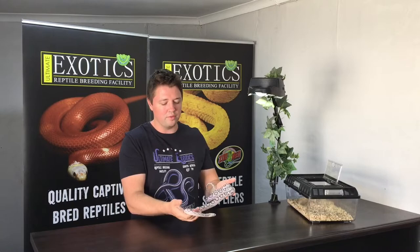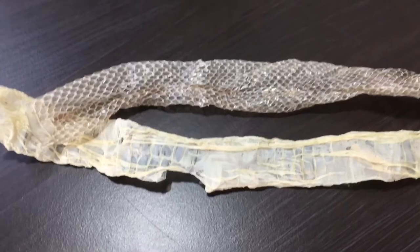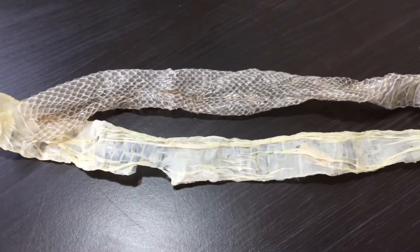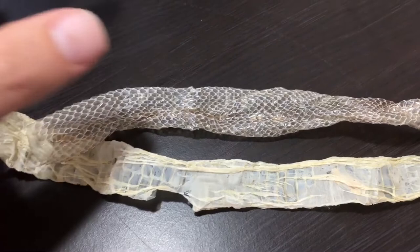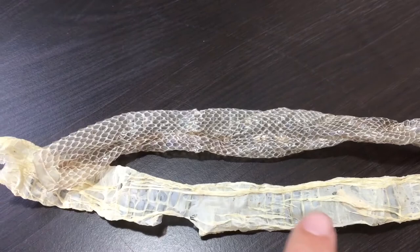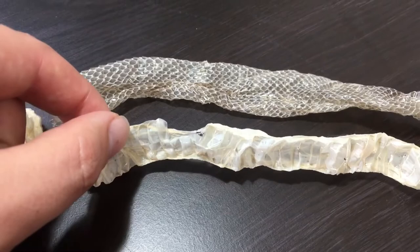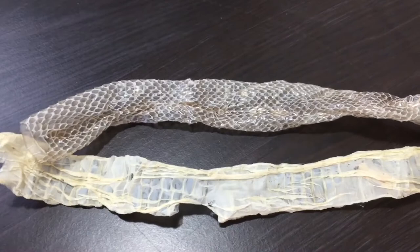The most common question I get about scaleless corn snakes is: do they shed? Yes, they do shed just like a normal corn snake - all in one piece, not broken up, perfectly normal. You can see the difference in the sheds here: the shed at the bottom is from the scaleless corn snake and it's just smooth like a balloon with no scale markings, but you can see the ventral scales of the shed. The other shed clearly shows all the scales marked. The shed is exactly the same, it just doesn't have the scale pattern on it.